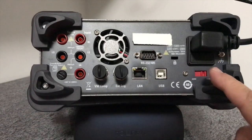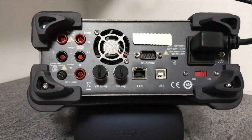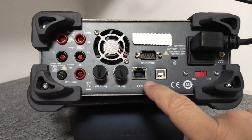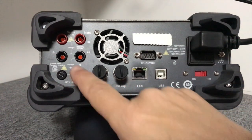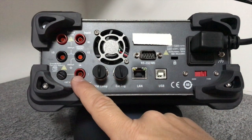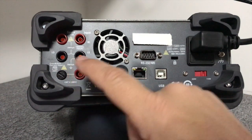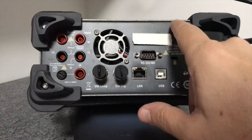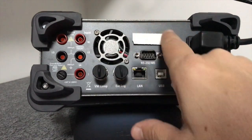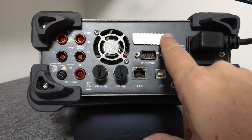Temos aqui o painel traseiro do instrumento. Esse painel modifica muito em função da versão do equipamento que você adquirir. Essa versão é a B. Na versão A, não temos a conexão de rede nem o painel traseiro para a conexão de ponta de prova. Na versão H, que vem depois, temos nessa região um conector GPIB, que é um conector com funções adicionais, que nessa versão não vem.